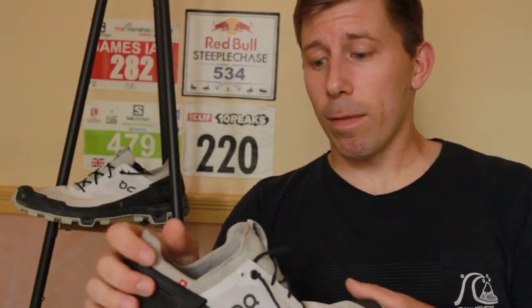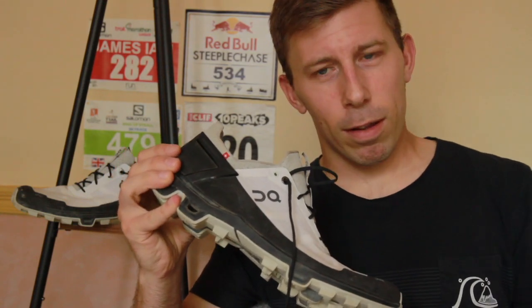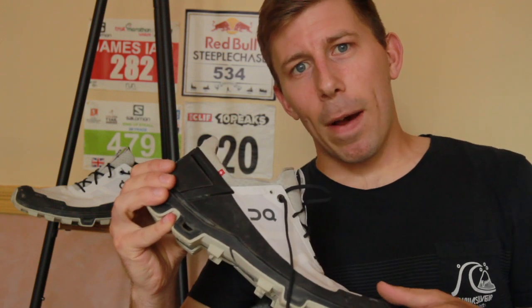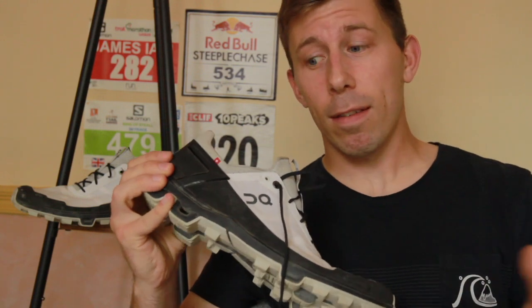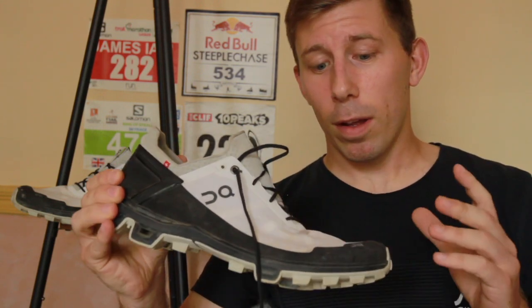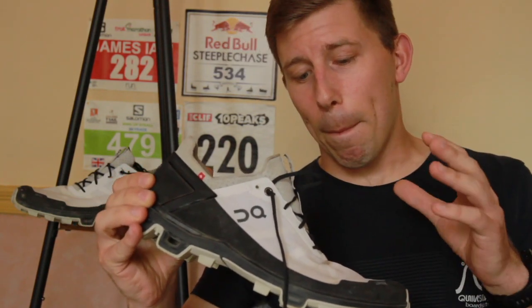Would I want to run this for hundreds of miles in a single go? I don't think so. However, for blasting out a half marathon, for your local trail run, whether you're taking it easy or going all out, this is a great shoe. It's actually changed my mind about On — I will be testing other products in the future. Right now this has really opened up my mind.